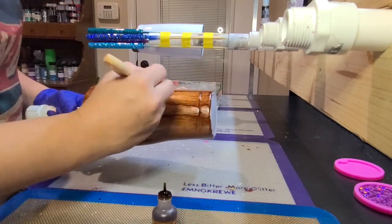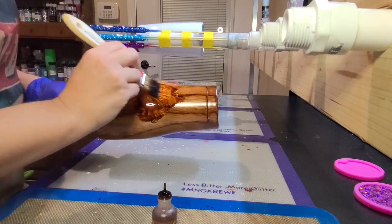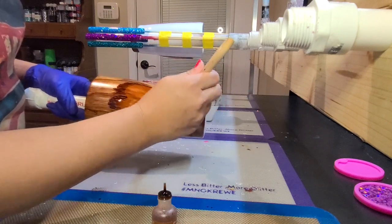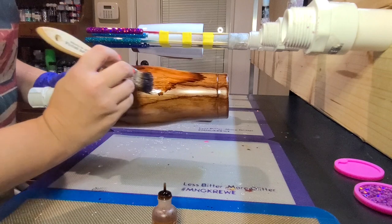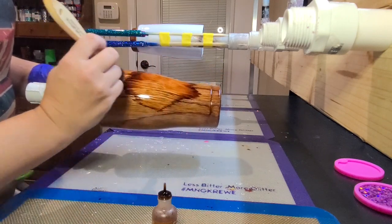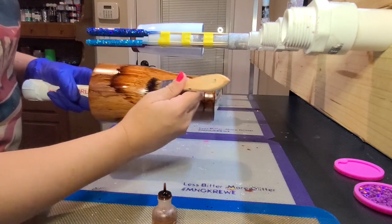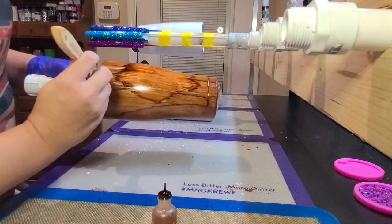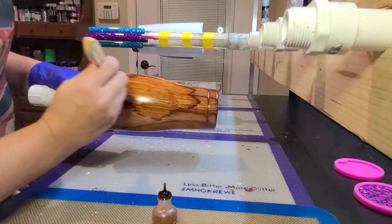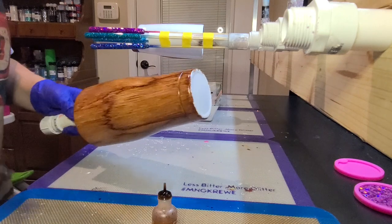If you want to add a knot to the wood grain, put a little bit of alcohol ink in the area where you want your knot to be. Kind of smear it around and then, starting at the center, brush out towards the edge going up and down the cup, letting it dry for just a second, and then brushing through it again. It will create a knot. You could even create another knot inside that knot and so forth. Just be creative with it and you can really make this cup look however you want.